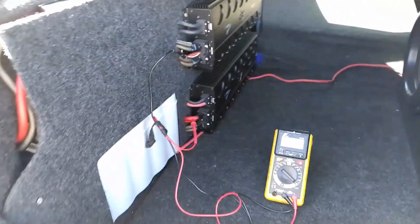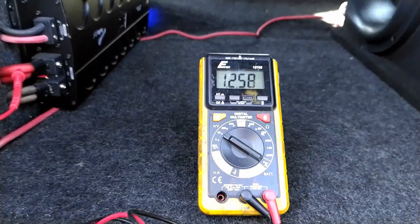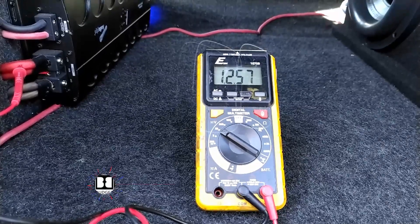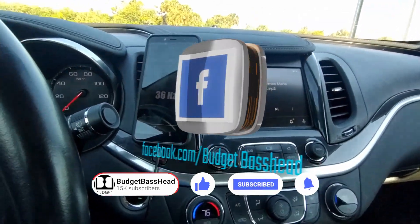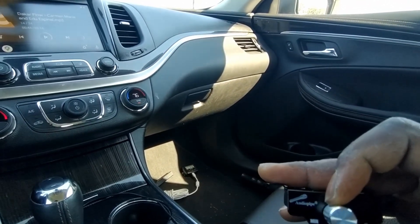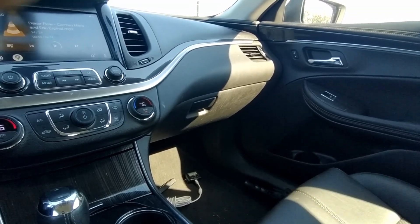Now granted, it's not getting as low as it was the first time, but watch this. Depending on what beat is playing, there it is — the voltage is still dipping.